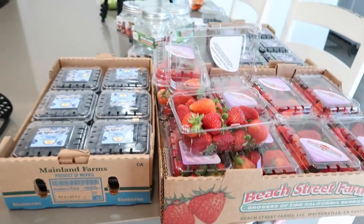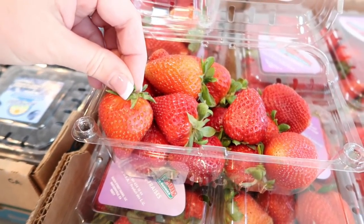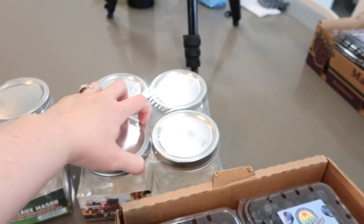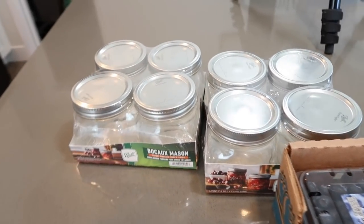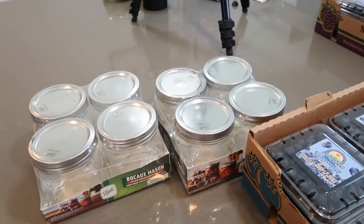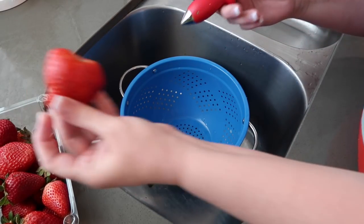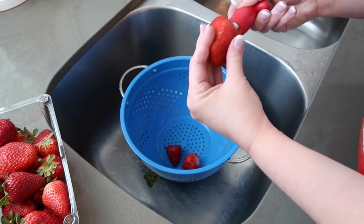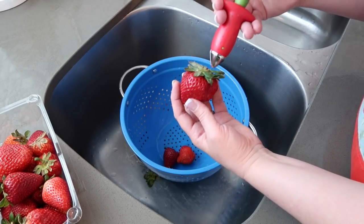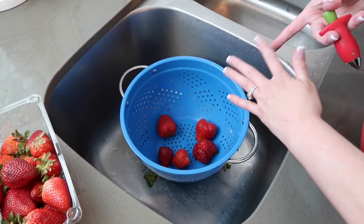First up we need to start washing the berries, get the strawberries going, trim off the tops, and get them all washed up. I'm also going to take these jars out and get them cleaned up, and later head down to my food room for the rest of the jars. I got this nifty strawberry coring contraption from one of you — it's so handy. You just go in the middle, open it up, stick it in, twist, and bam, there you go.